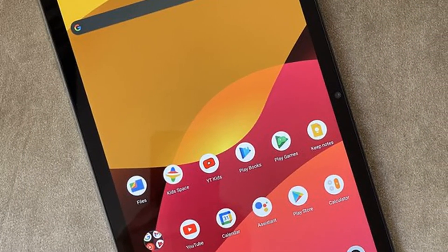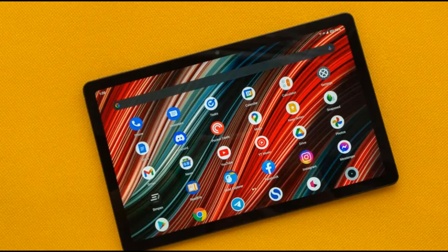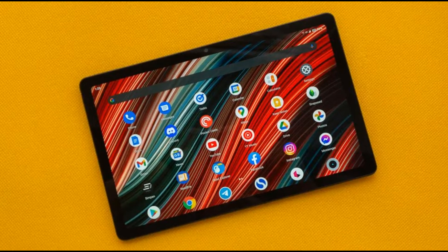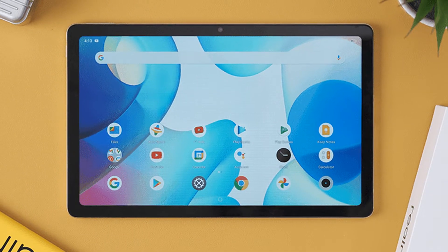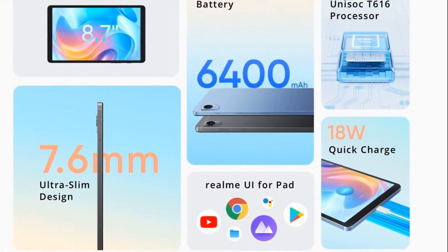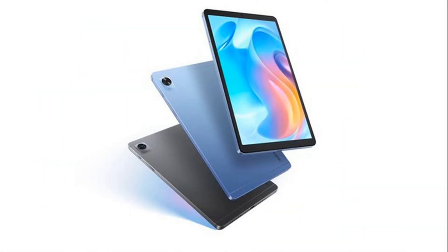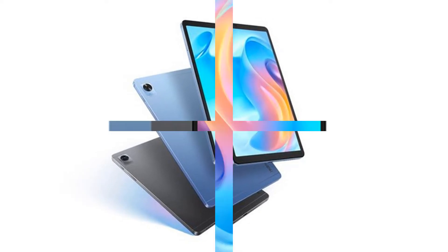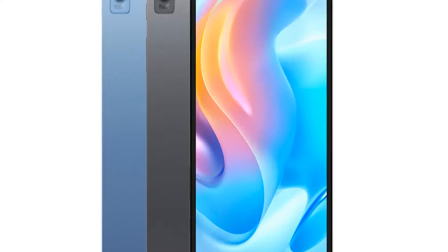The Realme Pad sports a 10.4-inch display that offers a resolution of 2000 by 1200 pixels. But unlike reports which said it would have an AMOLED display, the tablet actually features an LCD panel. Although the lack of a high refresh rate doesn't make it as smooth as those premium models released in 2021, considering the budget pricing, it actually won't be an issue, especially if you are going to use the tablet for basic purposes. This display looks pretty good, thanks to the comfortable colors and good detail when watching videos or movies. Please note that it doesn't support HDR colors, so basically it would display only in SDR mode.